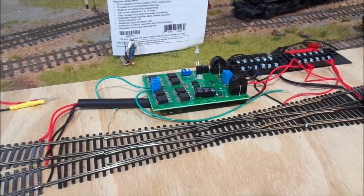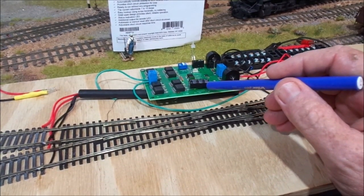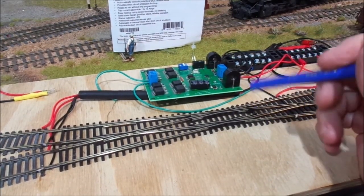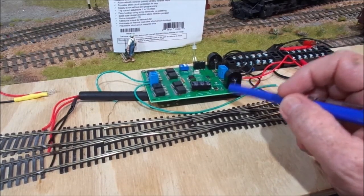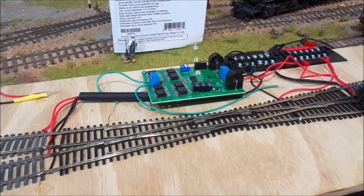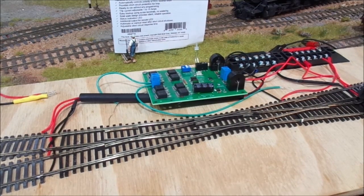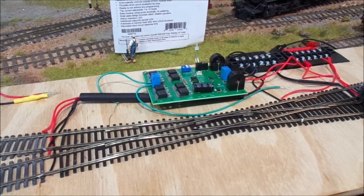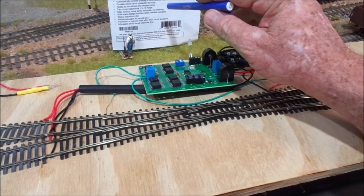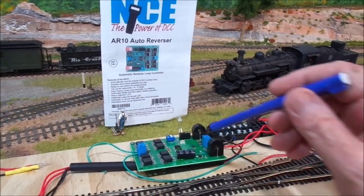So that's pretty much it — I hope this is helpful to other people. These are really good; these are solid state with transistors on board. A friend of mine, Bruce Petrarca — Mr. DCC — recommended this to me. So I've picked this one up and it's better than the old AR1, which were not solid state. You need to get a solid state auto reverser for DCC.